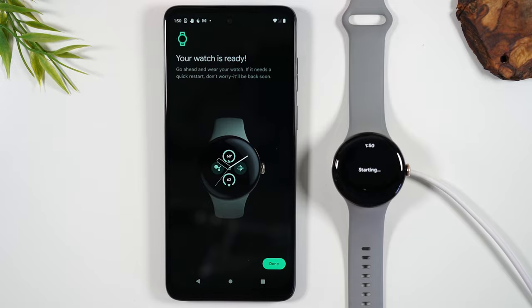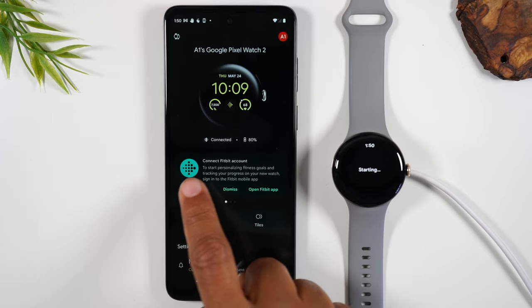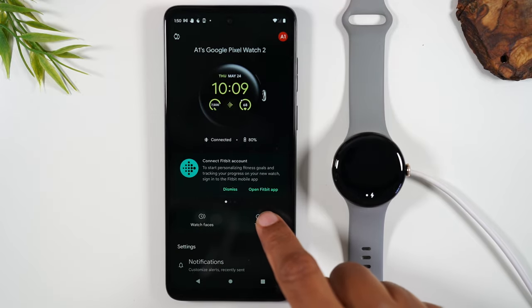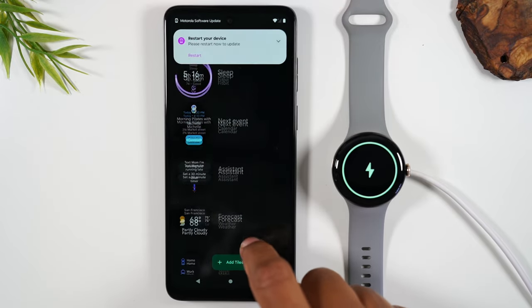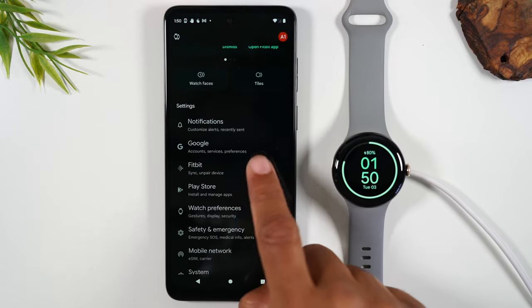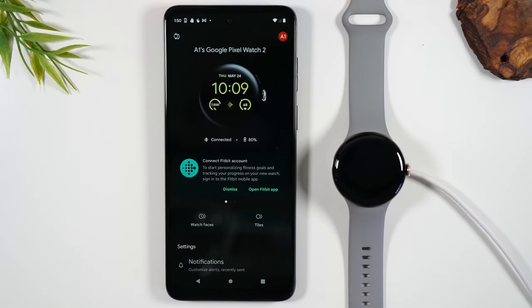We're ready — we've reached our main screen. Now we're going to allow the watch to receive notifications and we're good to go. From here you can finish linking your Fitbit account by tapping on that section. You can change your watch face by tapping on 'Watch Faces' or 'Tiles' — these are the other screens when you swipe left and right where you can get additional information. There are a bunch of other features to explore. I'm going to link to my Pixel Watch for Beginners video for additional helpful instruction on using the watch.